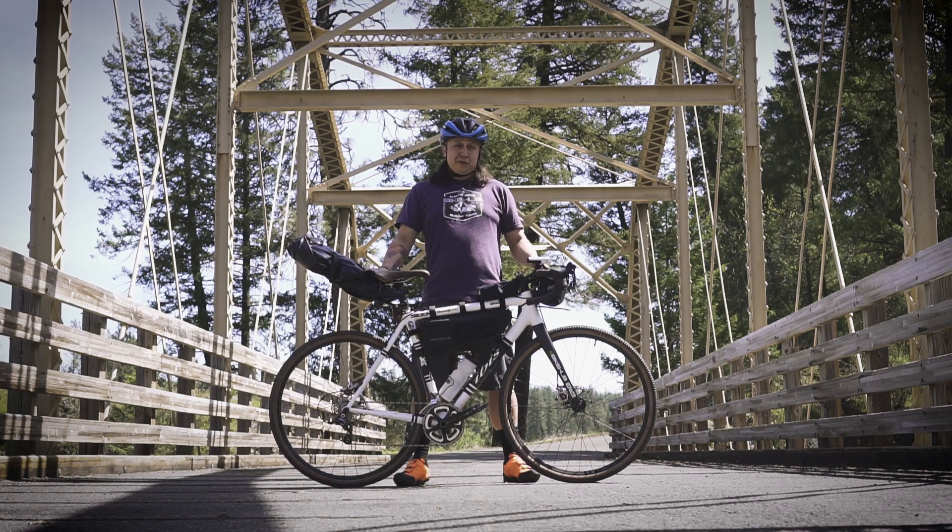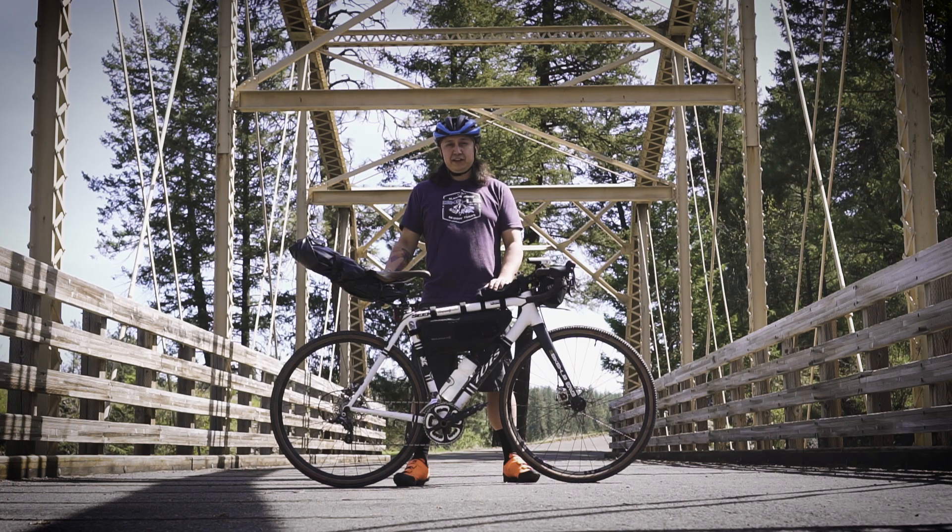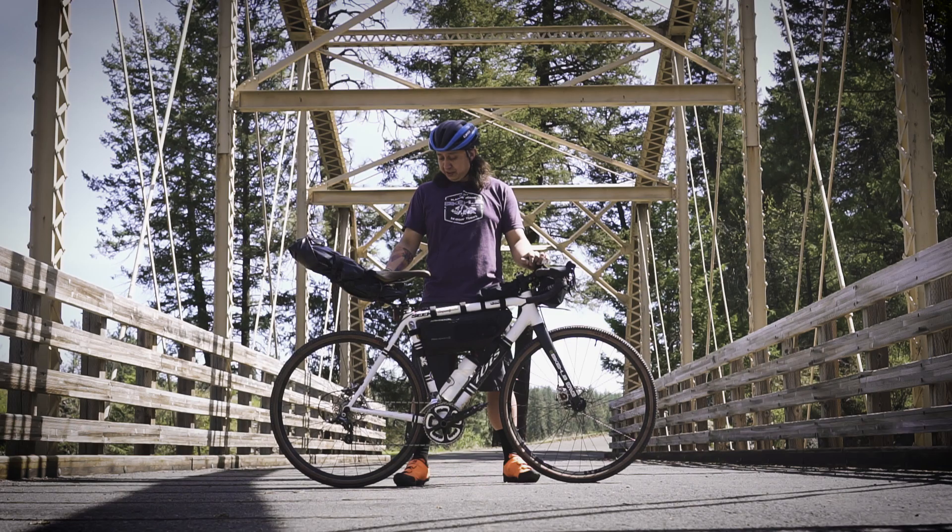The beautiful thing about gravel bikes is their versatility. You can load it down like this, take all the stuff you need for an overnight trip, or you can commute to work, or you can take all the bags off, throw some slicks on, ride it like a road bike. These bikes will literally eat rocks and diamonds.